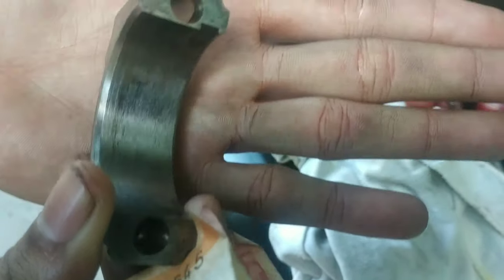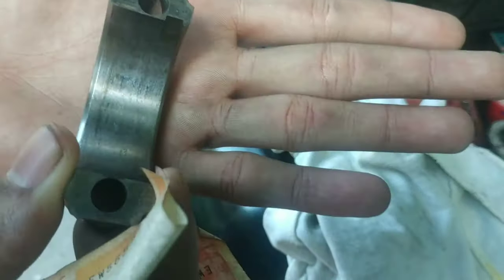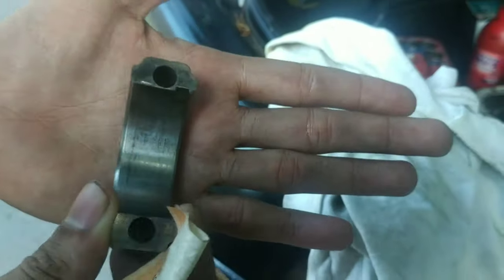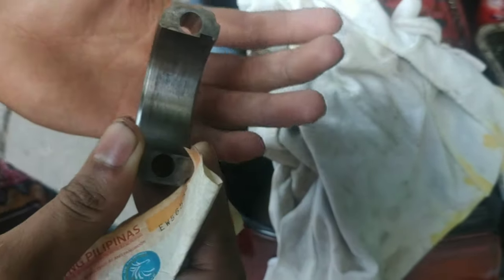Para mabura yung mga yan - hindi nyo mapag-perfect yan kasi hindi naman kayo machine shop. Machine shop ang gumagawa nyan pero ito lang yung alam kong remedyo as of now. Kasi kaka top overhaul ko lang so ayoko muna pakailaman yung bottom end, kasi gusto ko kagutin ang lahat.